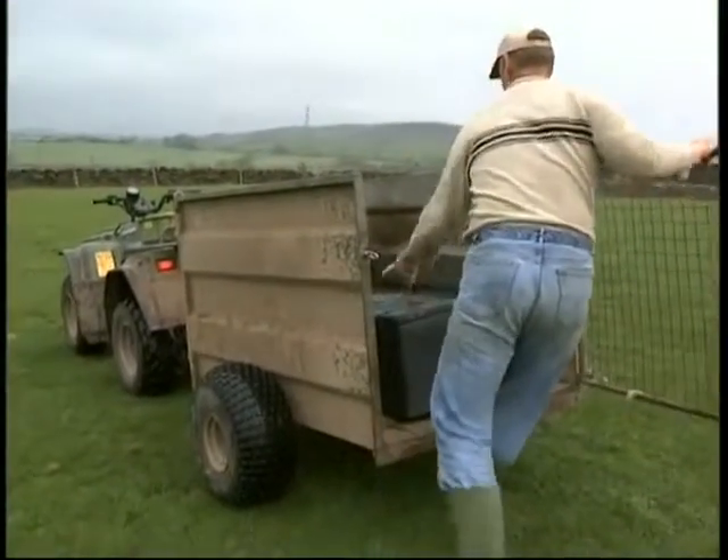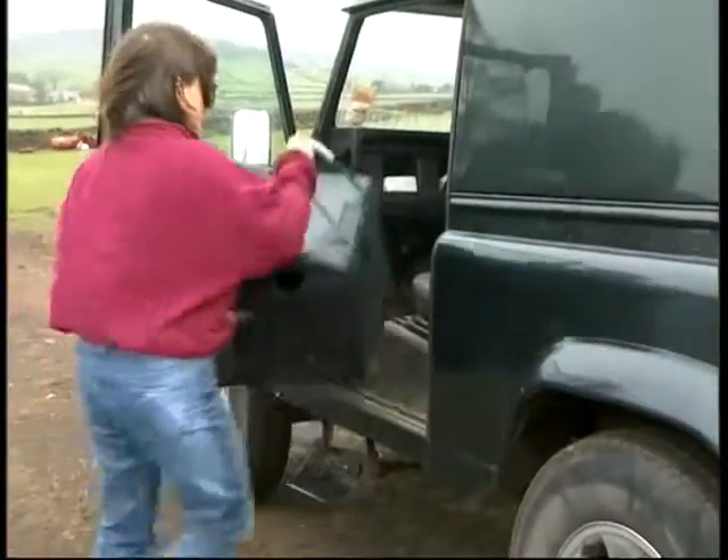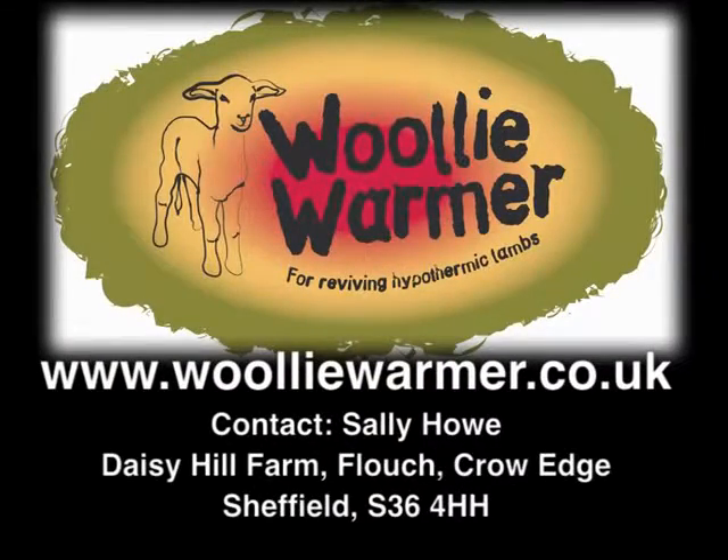Due to its compact size, the Woolly Warmer can be taken into the field and fits easily in the back of a quad, or in the footwell of a Land Rover or truck. For more details on the Woolly Warmer, please contact the details on screen.